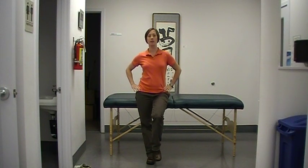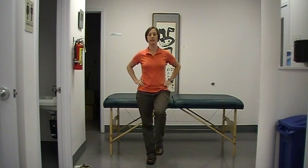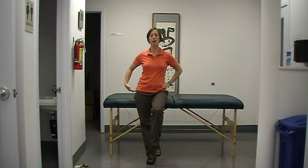they're going to have a contralateral hip drop. So when they bring their leg up, instead of staying nice and stable, you're going to see a kicking out of the weak side — a contralateral lean.